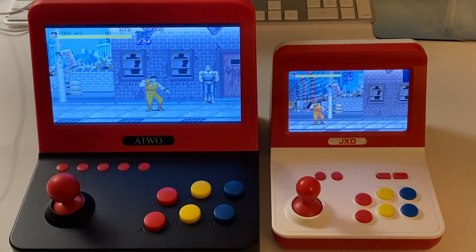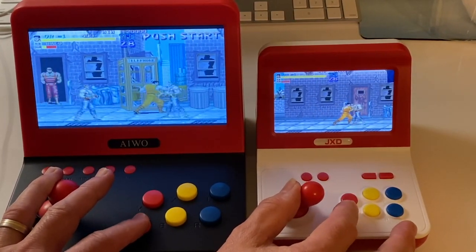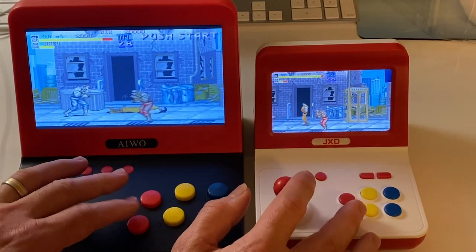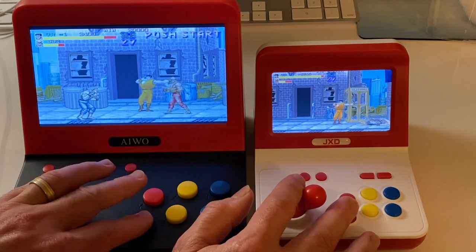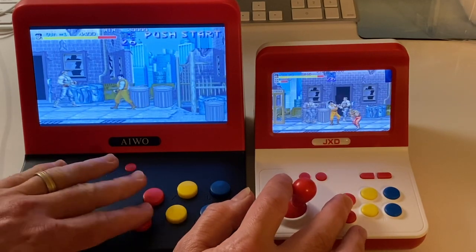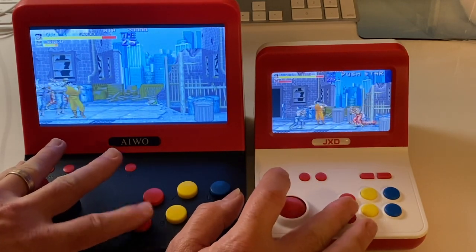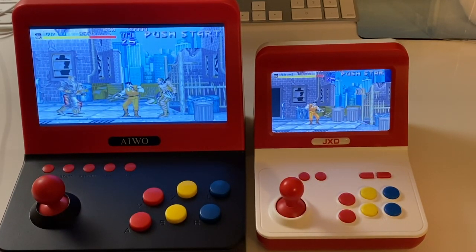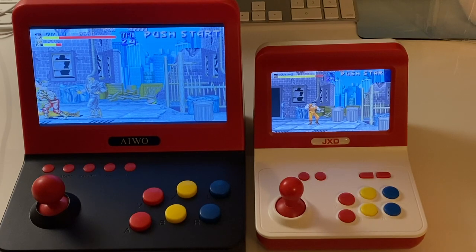Let's see if I can play these two things at the same time - this is going to be pretty bad. The colors are better on the JXD. Performance-wise they seem pretty much identical and the sound is identical, a little bit more muffled on the JXD but still quite decent. The game's running the same speed. So if I had to pick one right now, my first impressions - I'd probably prefer the JXD. I've always liked smaller systems and the colors are better on the screen as well.